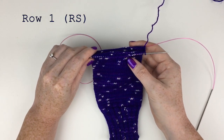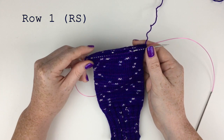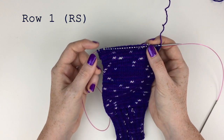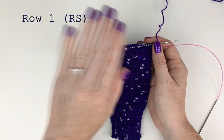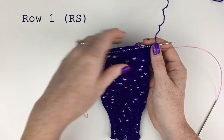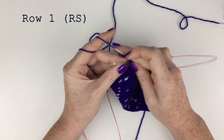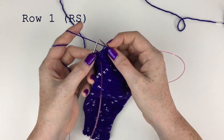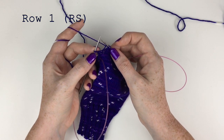For the heel, we're on the right side and we knit to the last stitch and then turn the work. So we don't knit the last stitch — we knit to the last stitch and then we flip our work over. I've knit to the last stitch and there is one stitch left unworked on the needle.